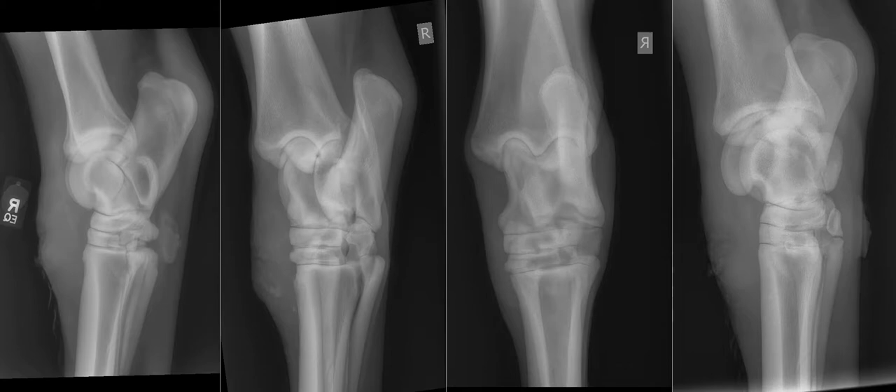The radiographs on the screen show, on the left, a lateral medial view of the right tarsus, a dorsolateral plantaromedial oblique view of the right tarsus, a dorsoplantar, and a dorsomedial plantarolateral oblique view. So we've got the standard four views you'd expect of the tarsus.